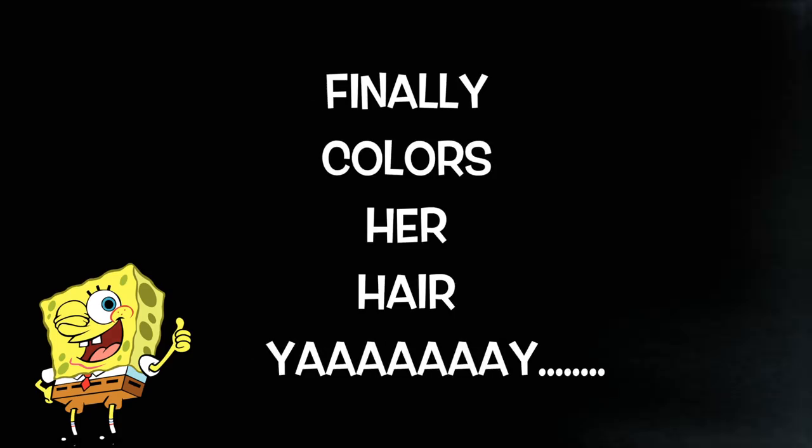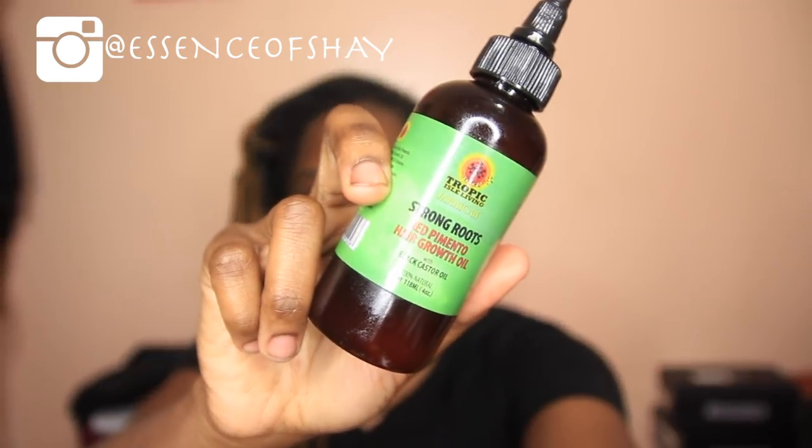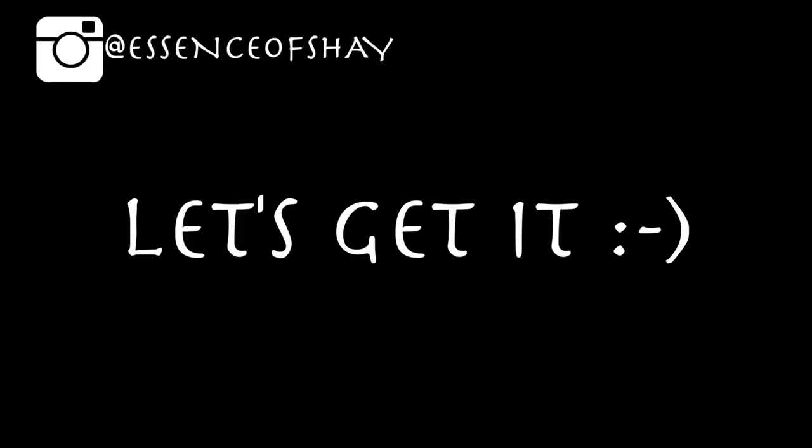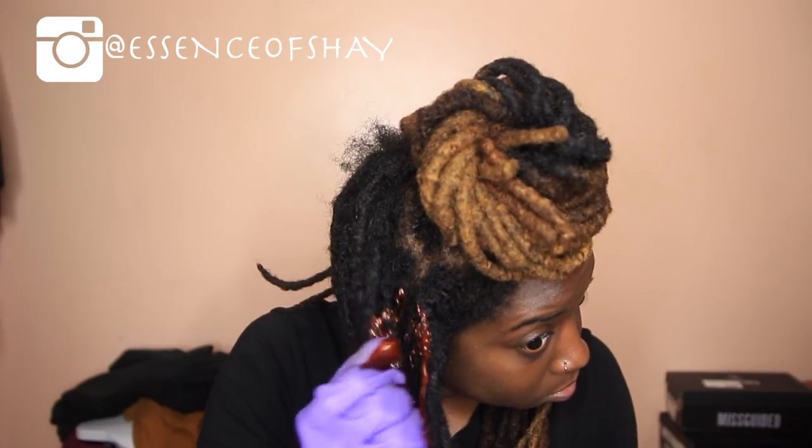Hey guys, welcome back to my channel, it's your girl Essence of Shea. I finally am recording a hair coloring tutorial. The night before, I use this product to deep condition my hair, just to preset my hair for the coloring. I section it in three sections and I use the Adore brand — it's super good on natural hair.